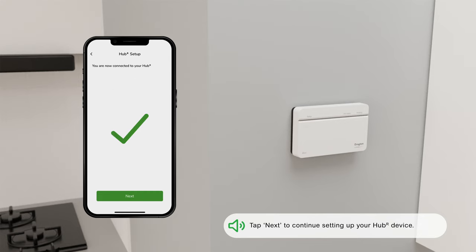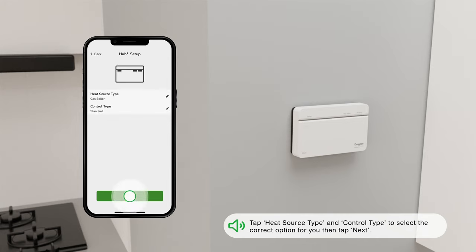Tap Next to continue setting up your Hub R device. Tap Heat Source Type and Control Type to select the correct option for you, then tap Next.